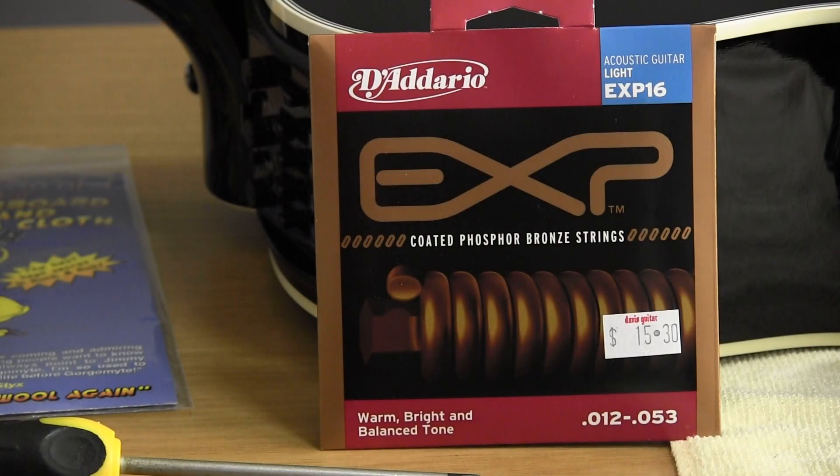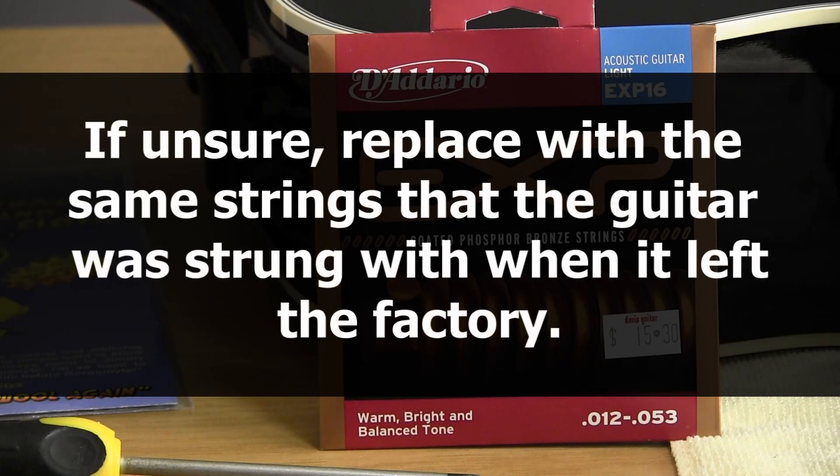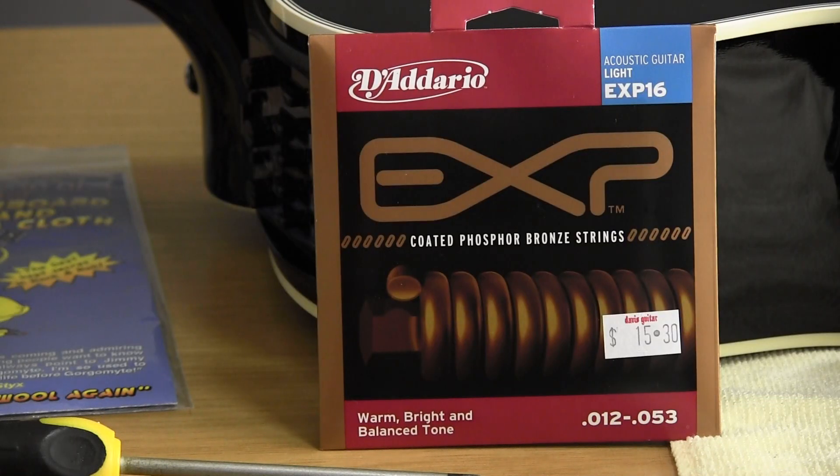The next topic is choosing replacement strings. There are many different kinds of strings on the market, and for a first-timer the selection can be rather bewildering. If unsure, replace the strings with the same strings that the guitar was strung with when it left the factory — it's a little bit like changing tires. Until you know more about your personal preferences, it's always safe to go with the factory strings.